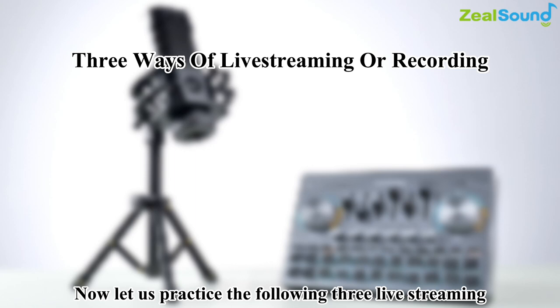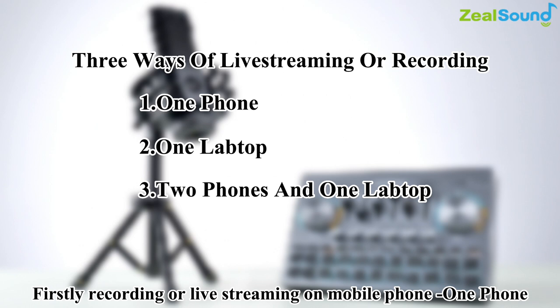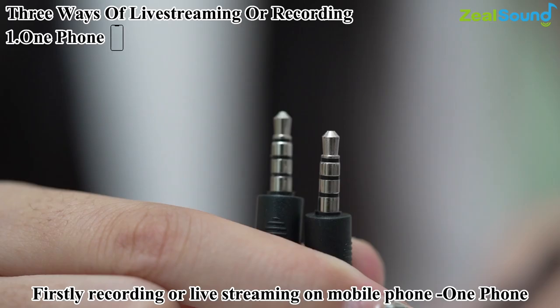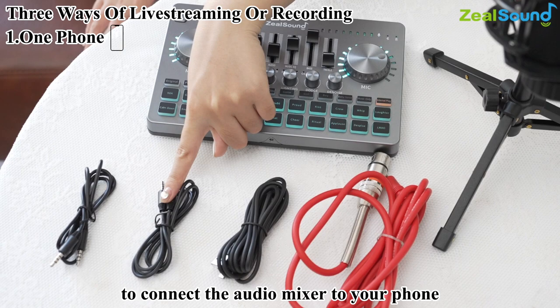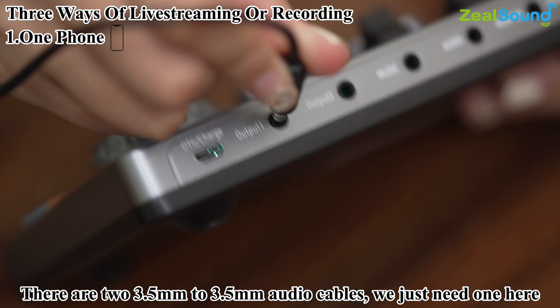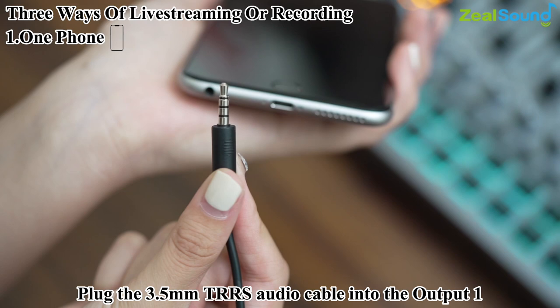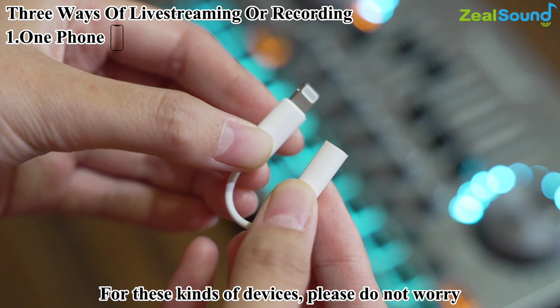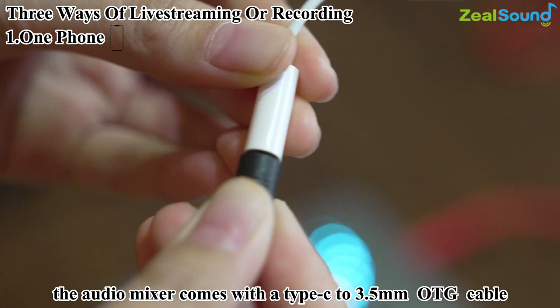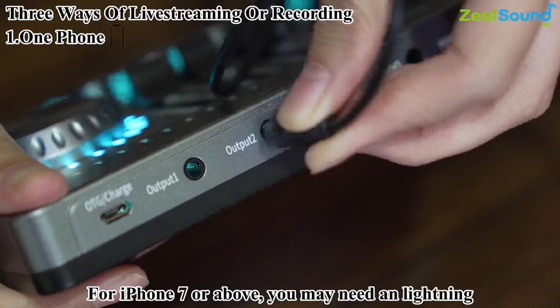Now let's go over three live streaming or recording methods. First, recording or live streaming on mobile phone: find the 3.5mm to 3.5mm audio cable, plug one end into output 1 or output 2 of the V13, and plug the other end into your smartphone. If your phone doesn't have a 3.5mm jack and only has a Type-C or Lightning jack, the mixer comes with a Type-C to 3.5mm OTG cable. For iPhone 7 or above, you may need a Lightning to 3.5mm adapter with audio input.